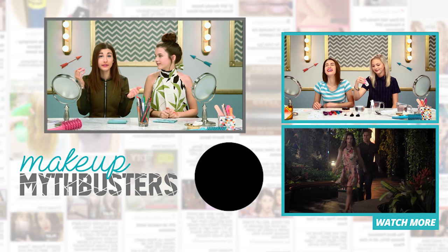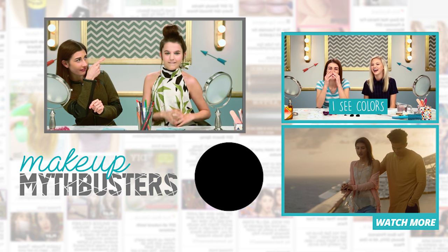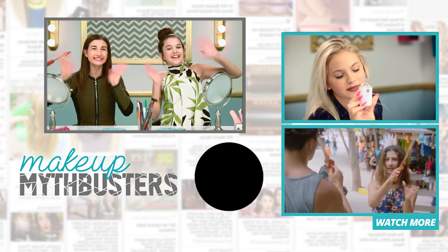Let me know if you guys try it — tell me in the comments below. And if you want to watch more episodes of Makeup Mythbusters, you can click over there. Also make sure to subscribe to AwesomenessTV and our channels, which are linked below. I'll see you later. Bye, guys!